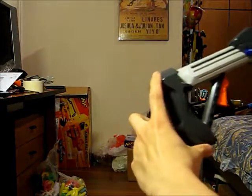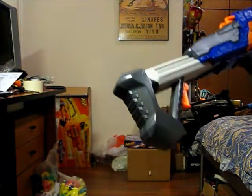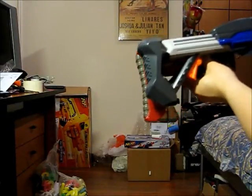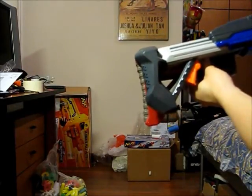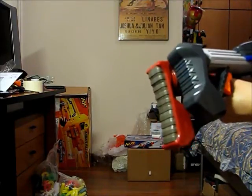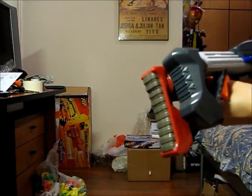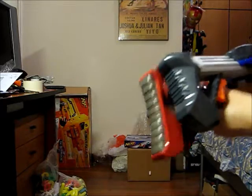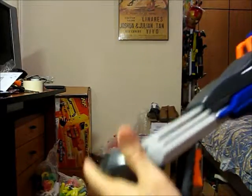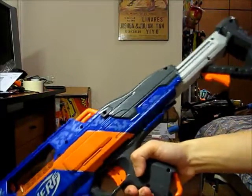The sad thing about this stock is that it is actually very short. Comparing it to a Raider stock — or rather a Shortblast stock — side by side, the overall length is roughly about the same, but the portion that you press against your chest is actually almost about half the length. So it's not that comfortable, but I'm glad they included a stock in the first place.